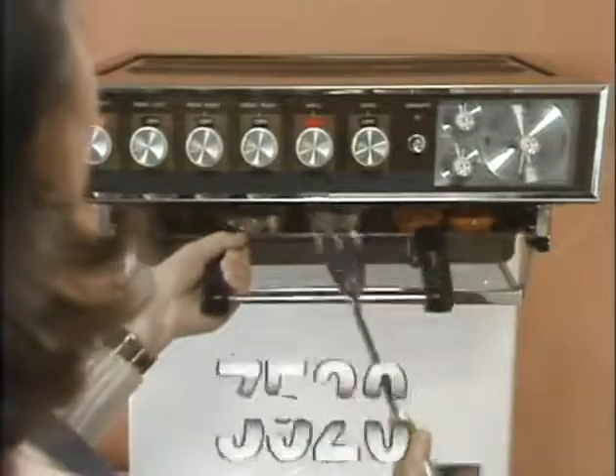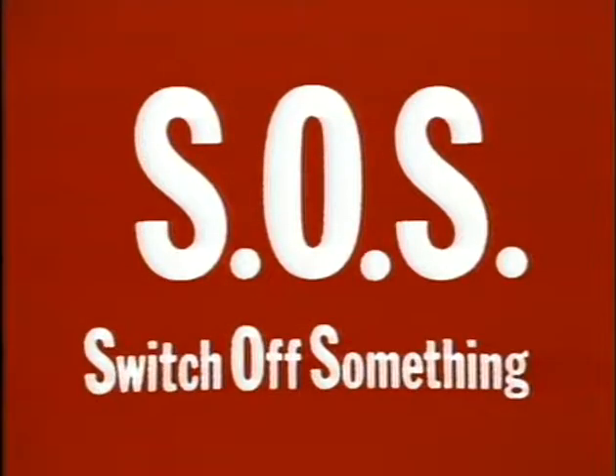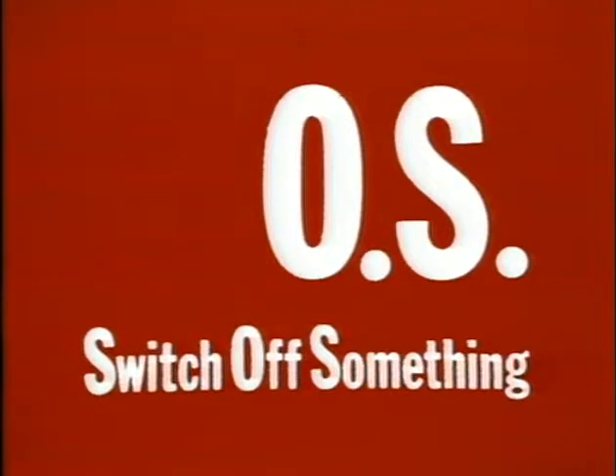So now your score's down to 4,500. That's a big difference. S.O.S. — Switch. Off. Something. Right now.